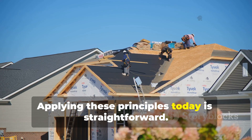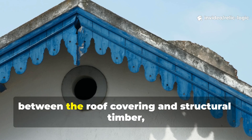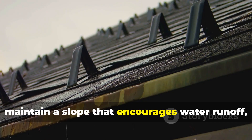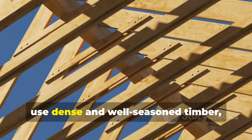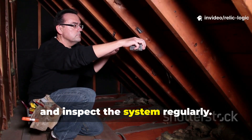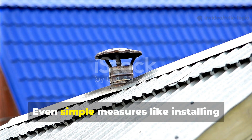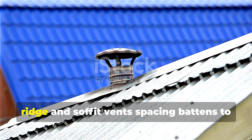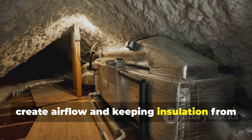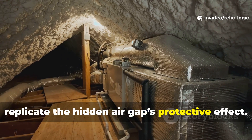Applying these principles today is straightforward. Ensure there is a ventilated cavity between the roof covering and structural timber. Maintain a slope that encourages water runoff. Use dense and well-seasoned timber. Apply breathable finishes and inspect the system regularly. Even simple measures like installing ridge and soffit vents, spacing battens to create airflow, and keeping insulation from blocking ventilation channels can replicate the hidden air gap's protective effect.